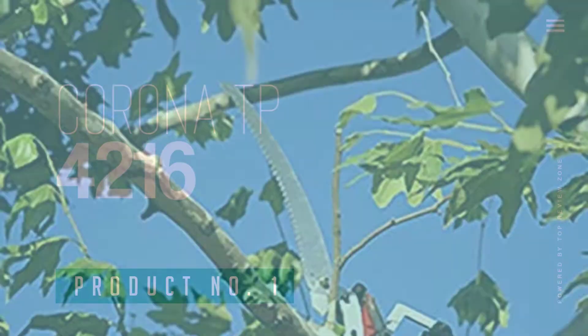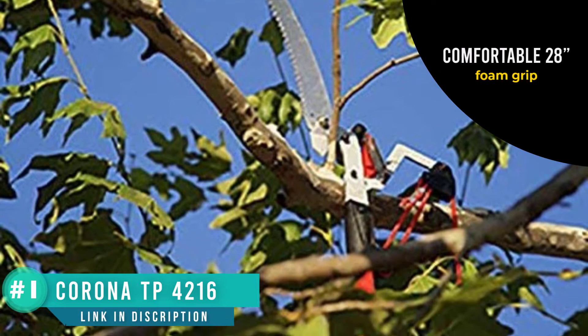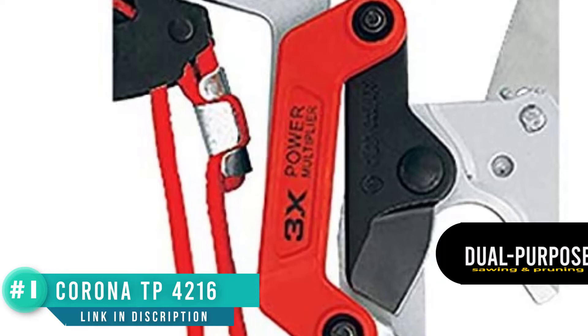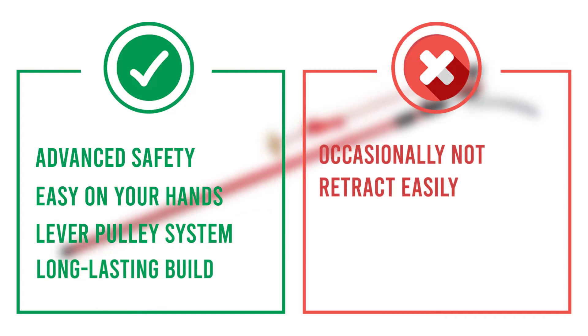Number 1: Corona TP4216 Dual Link. The Corona Extendable Pole Saw is available in several sizes from 10 feet (3.05 meters) up to 16 feet (4.88 meters). The model selected here is the 16-foot model. All models are made up of two lengths of lightweight hollow high-strength fiberglass pole sections, one sliding inside the other, as opposed to other models with multiple poles — generally three poles — with the tallest pole having the scissor tip attached. There are several advantages to a telescopic pole as opposed to extension poles, which make the Corona Dual Link better than other manual pole saws, including added strength.